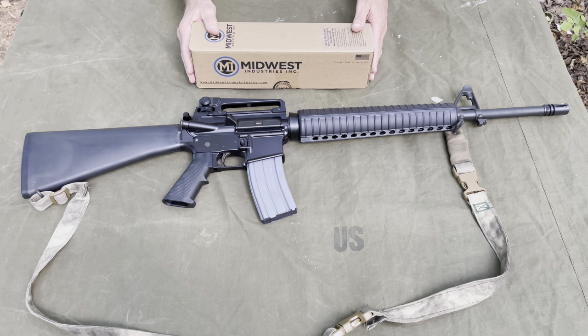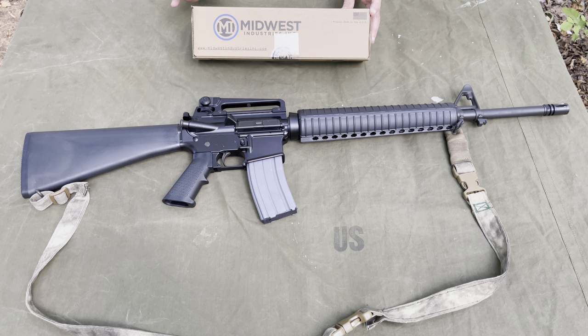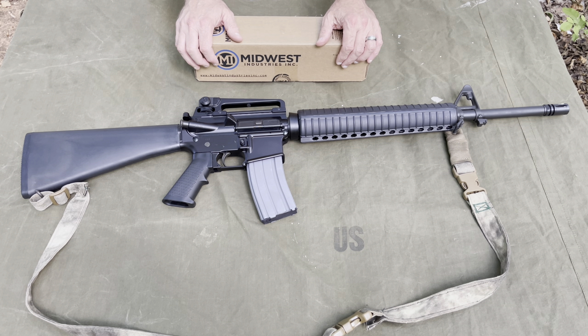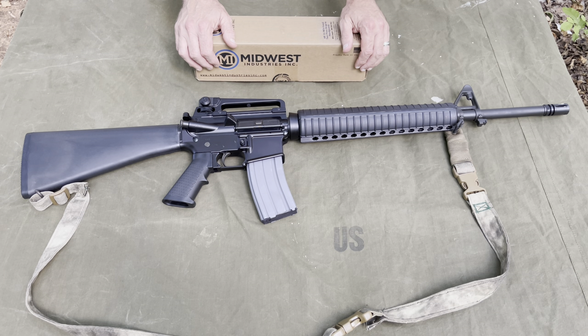Alright guys, I have another Midwest Industries video for you. I've got a rail here to add to this. I've seen some videos of their drop-in rails before, and I've actually used one — I had one on my Spikes Tactical I used to have several years ago. They are outstanding rails. If you're familiar with Midwest Industries, which you probably are, they are outstanding stuff.